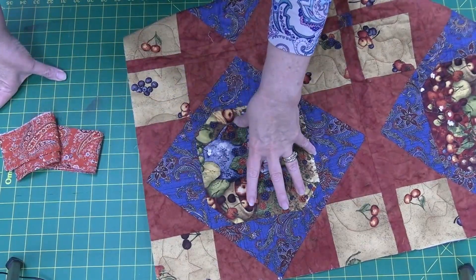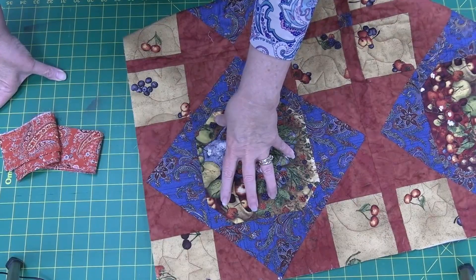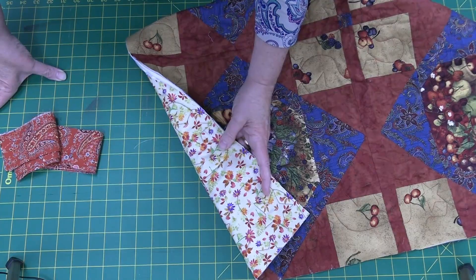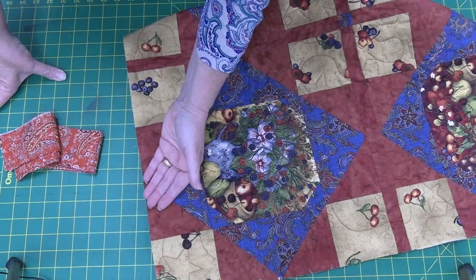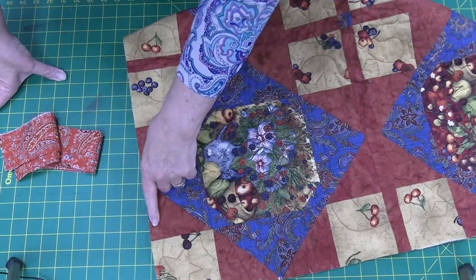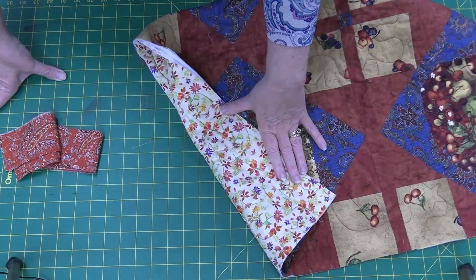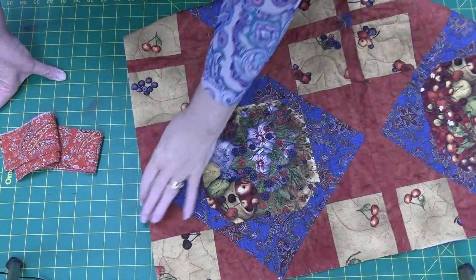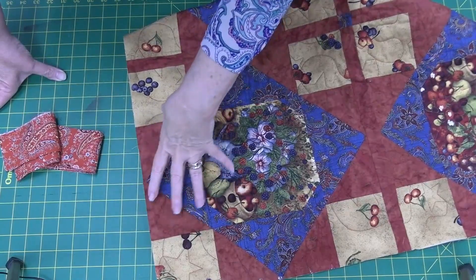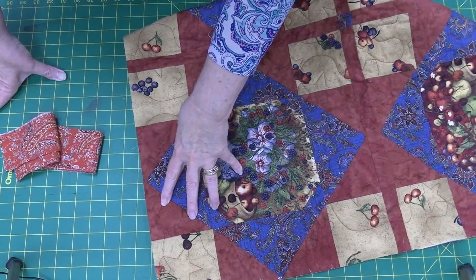If I am doing a quilt where I'm going to machine sew my binding down later, I'm actually going to serge the binding to the back of the quilt and then flip it over to the front and machine sew it. If I'm going to hand sew, I serge my binding to the front of my quilt and then flip it over and hand sew it. With a reversible quilt it doesn't really matter what side you put the binding on.